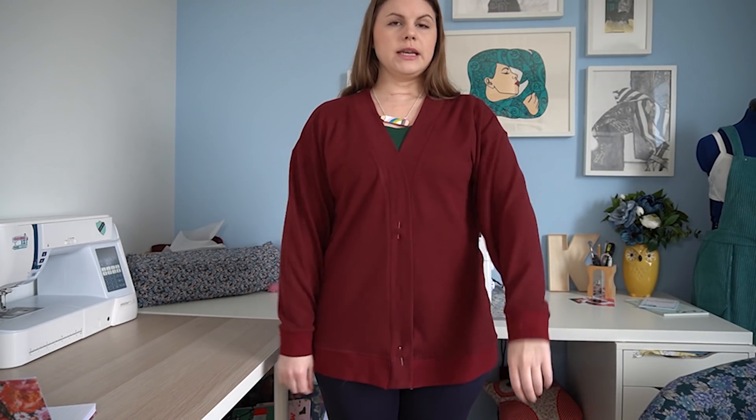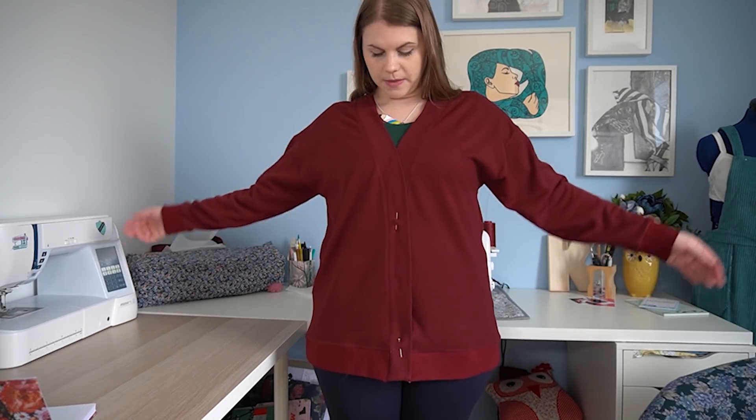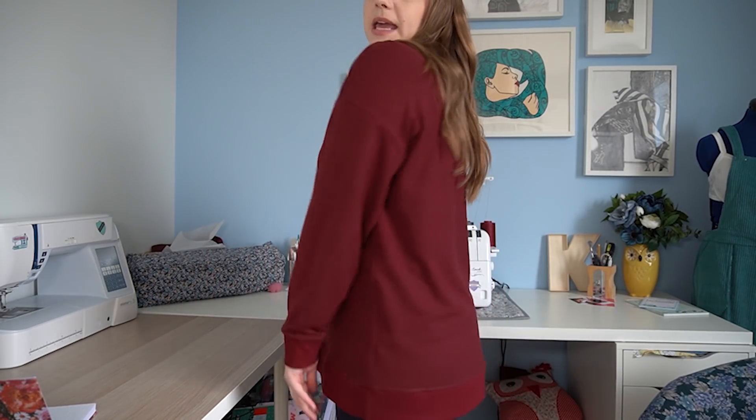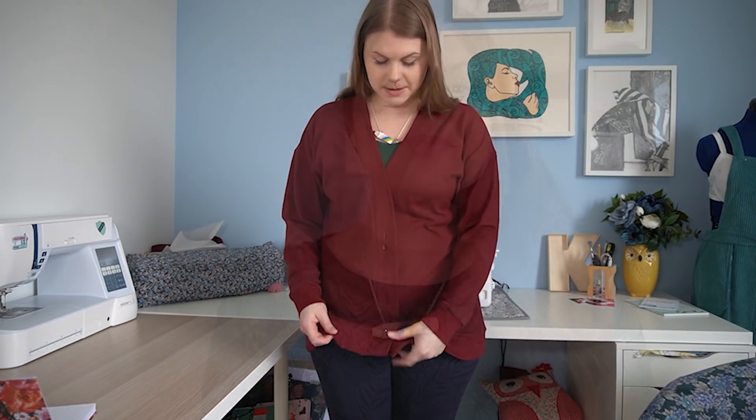I am considering adjusting it — either narrowing the shoulder piece or sizing down — because I feel it's just too big on me overall. It would be really comfy for relaxing at home, but I wouldn't feel comfortable wearing it outside as it stands. I do want to make the cropped version and plan to make some alterations to this version. It's a real shame because I was really inspired to make it.